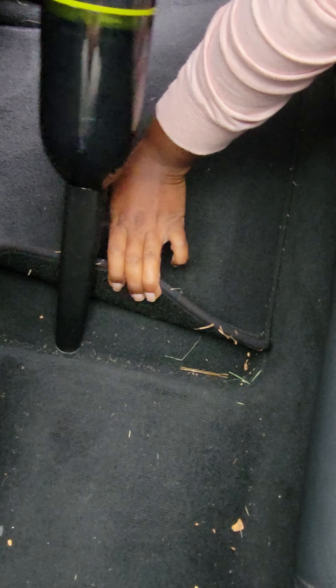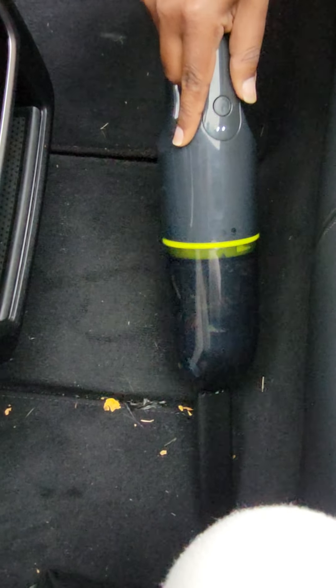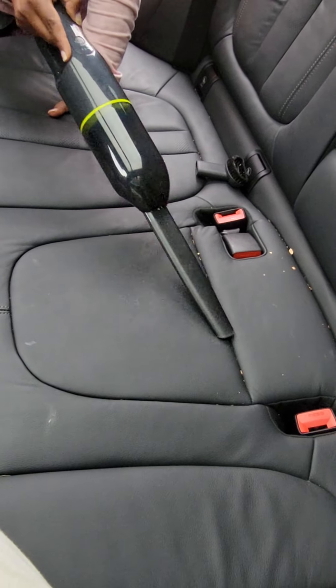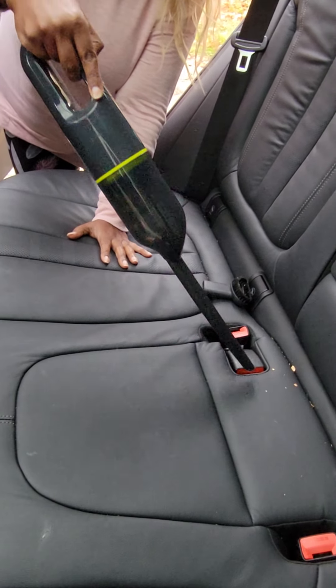It is fully charged, but I'm not sure why it isn't really picking up as much as I would like. Here's some leaves — it's kind of getting them. It looks like smooth surfaces are much better for this vacuum.